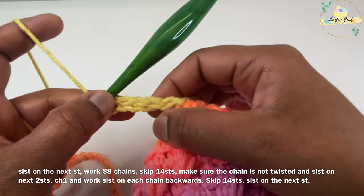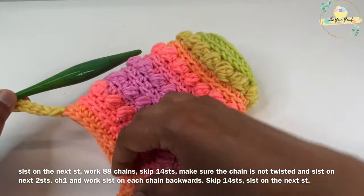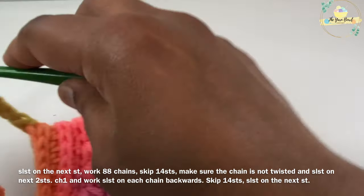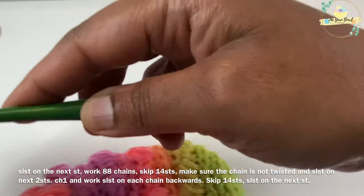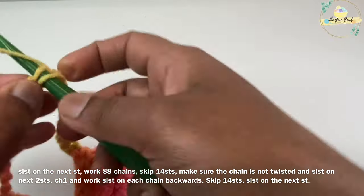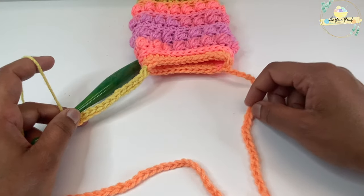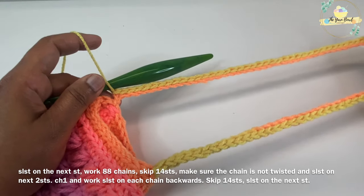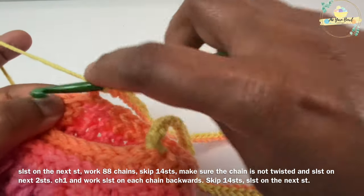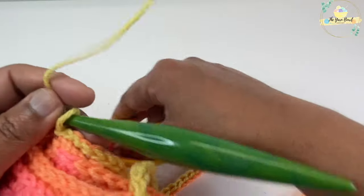Working slip stitches backwards along the chain will turn it into a nice cord which will look like a strap for your bag and be a little sturdy as well. Work one slip stitch on each chain backwards until you reach chain one. Then work one slip stitch on the starting stitch. You can fasten off and weave your ends — you are done with the body of your bag.